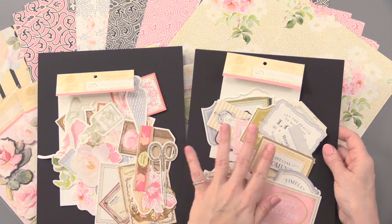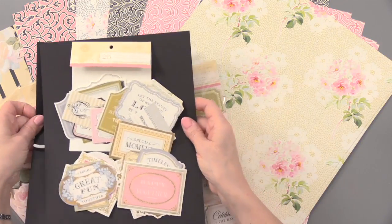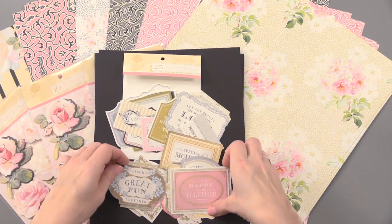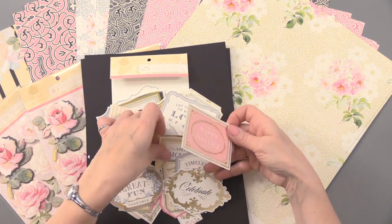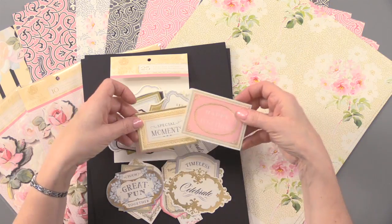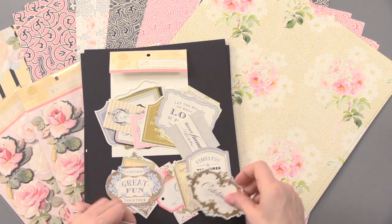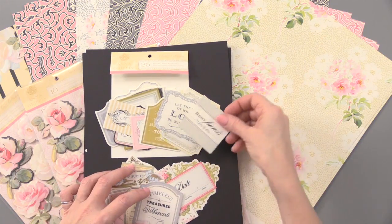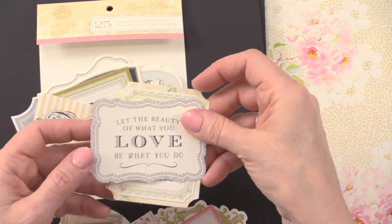So there's a mix across sentiments and across artwork. In the sentiments, we've got things like 'Such Great Fun Together,' 'So Happy to Be Together' — and like I said, some of these are foiled, so you've got gold foiling on there. 'Special Moments,' 'Celebrate,' 'Timeless,' 'Treasured Moments.' So these are going to be great for scrapbooking too, because 'Best Friends' — you're going to find some that are just perfect for scrapbooking.